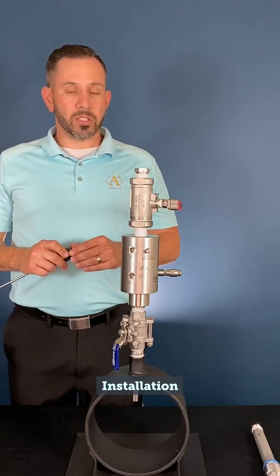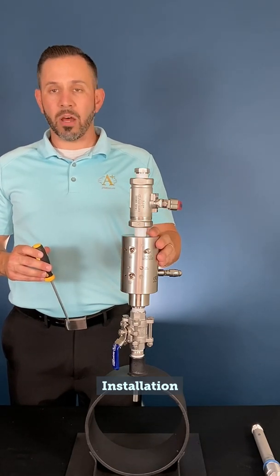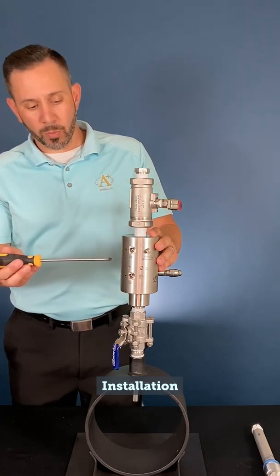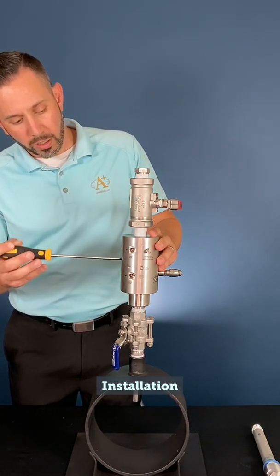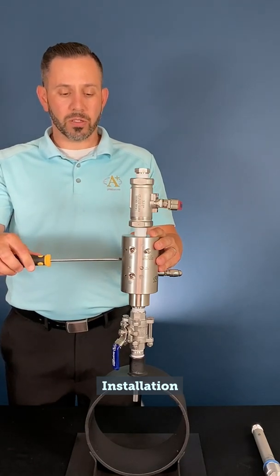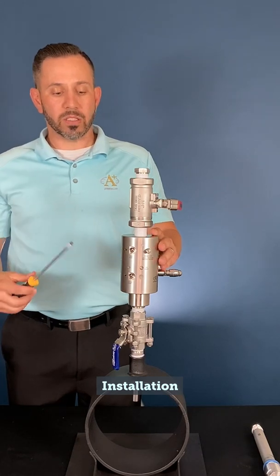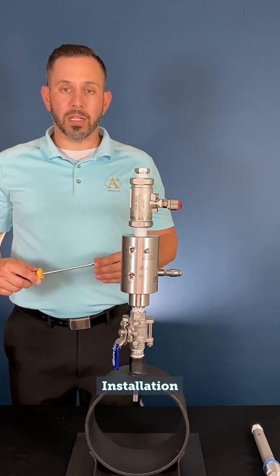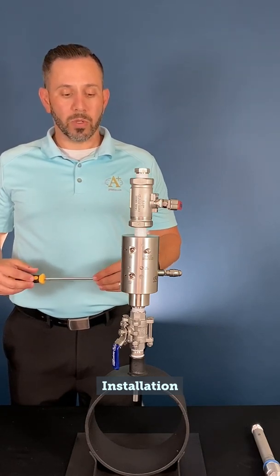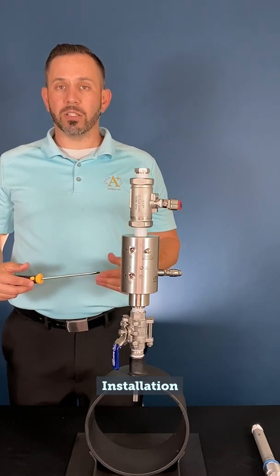Once the probe is fully inserted, locked, and protected with the cap, confirm that the outlet is tuned and connected to feed your analyzer. At this time, open your outlet valve by turning it counter-clockwise to allow flow to the analyzer. Be careful not to open the valve too quickly, as an increase in flow may cause liquids to permeate through the membrane at a faster rate, so it is pertinent to slowly open that valve to allow flow to gradually reach the analyzer.